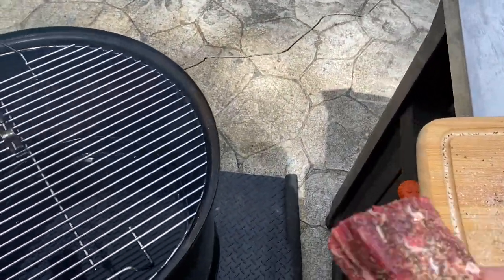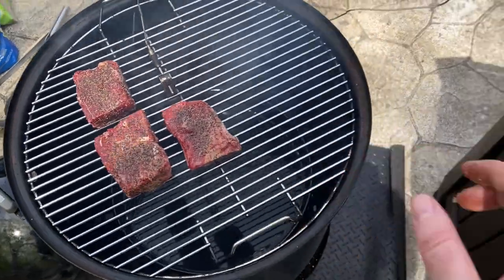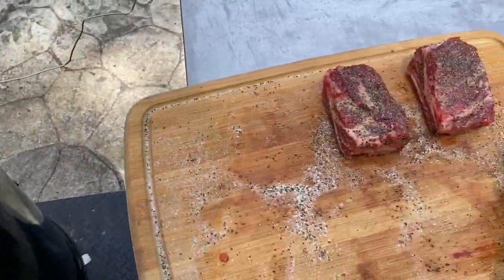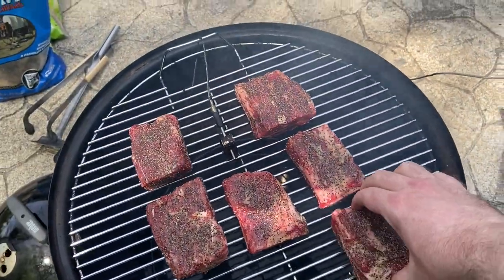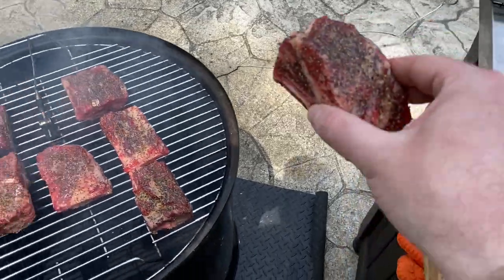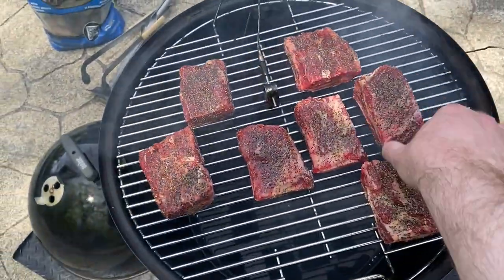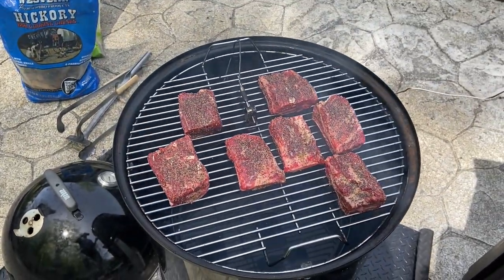After we hit the two-hour mark, I'm going to start to spritz them. I have a mixture of Worcestershire sauce, beef broth, and some red wine. That will keep them moist and add some flavor. We'll leave these alone and check back on them in a little while.